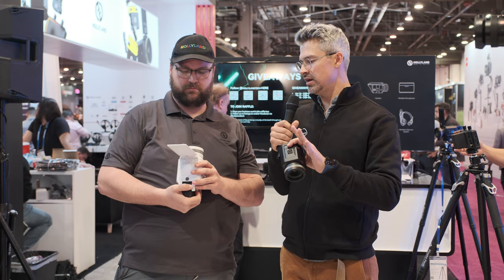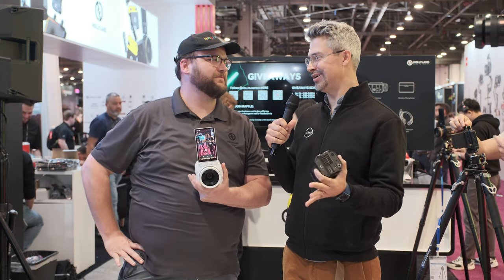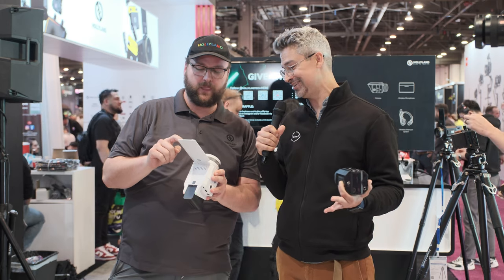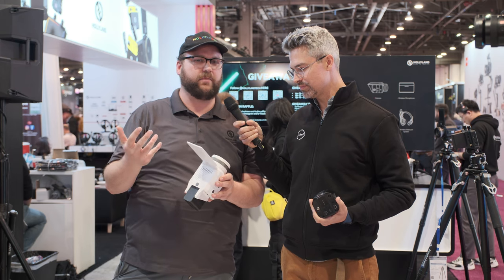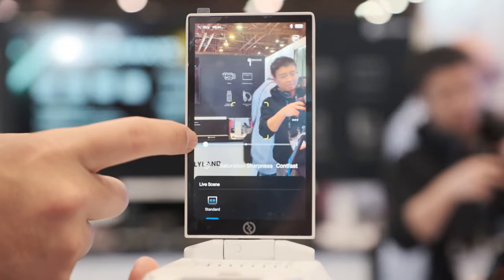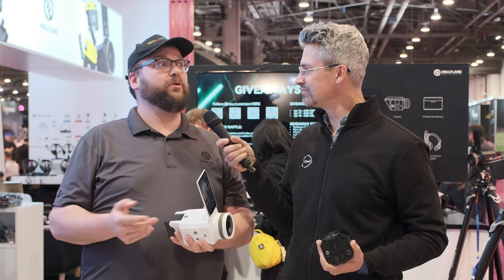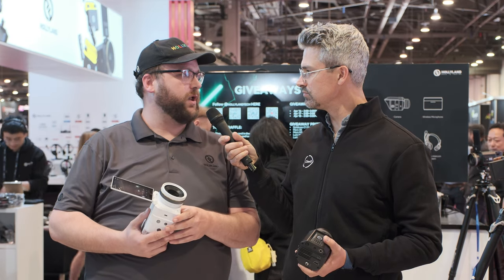In terms of price point and availability, it is modestly priced — we haven't quite gotten that far yet. We were told three to four months; I'm going to give it four to five just to be on the safe side, so keep an eye on it. We always release stuff and let people know when it's coming out.